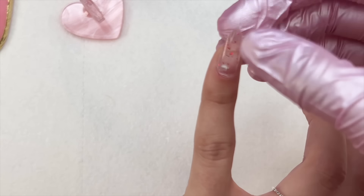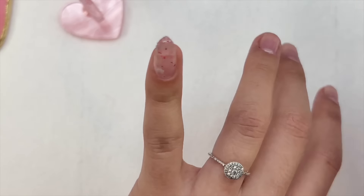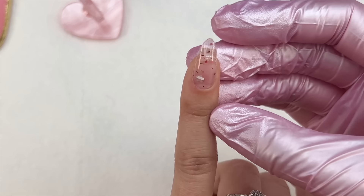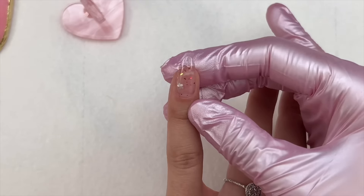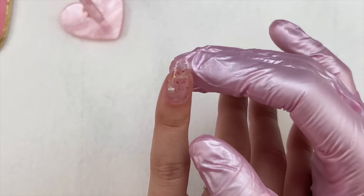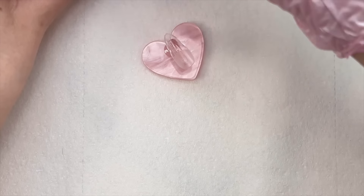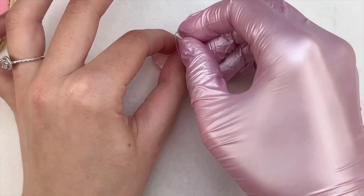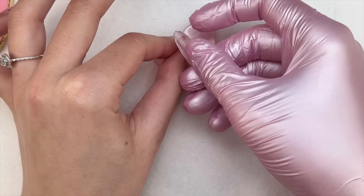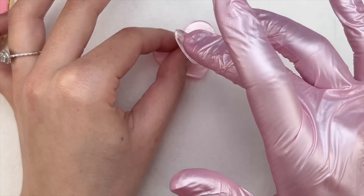It's a clear gel with a very small amount of glitter in it. I'm now placing it down onto my natural nail. The good thing about this product is it's a solid builder gel, so it allows you to work with it — you can move it around and clean it up. Now that it's in place, I'm going to cure it in my nail lamp for a full 60 seconds. I really like the glass look to it — with the small amounts of glitter and the clear gel. For the next nail I'm using less gel, because you really don't need much.